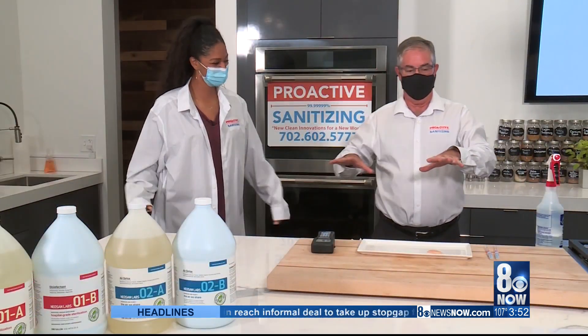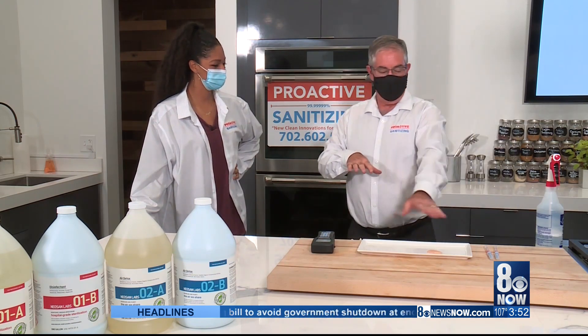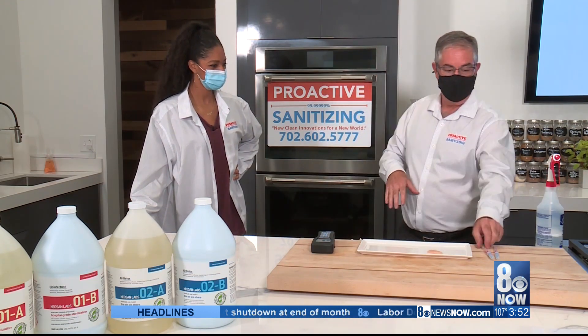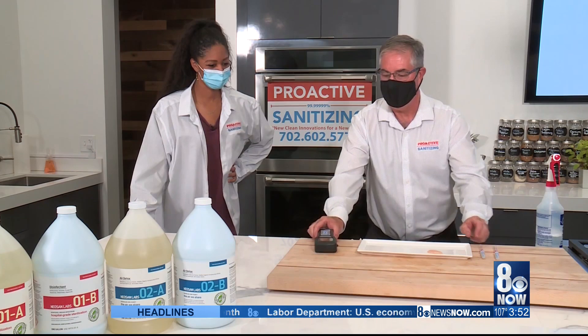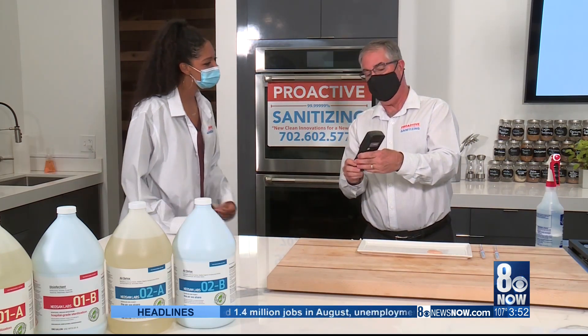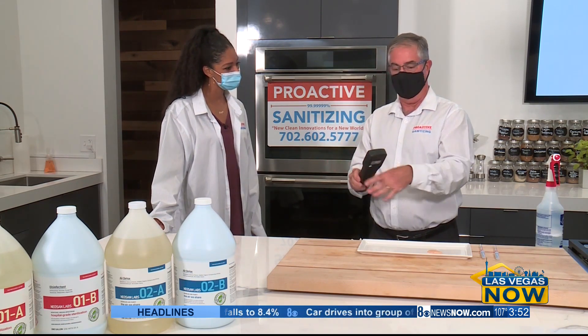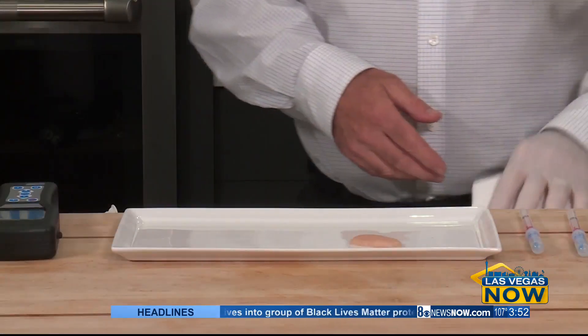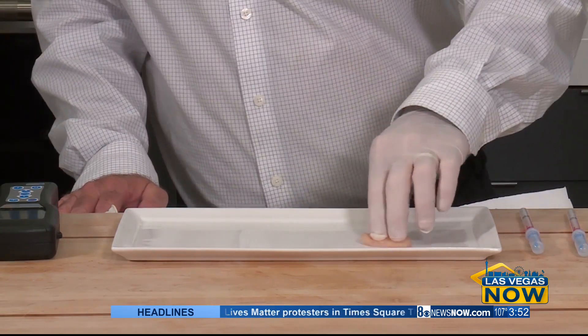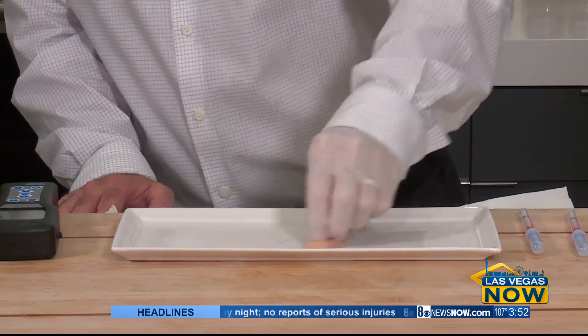So the first thing we're going to do is a little test with some raw chicken that we have here on the plate. We're going to swish it around on the plate, clean it off, and do a little test with a Hygiena System Sure Plus Tester, which tests ATP — the building block of life — and lets you know if there's any biologicals on the plate. Everyone would agree that raw chicken supposedly has the most nasty things on it.